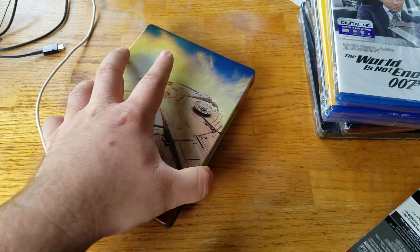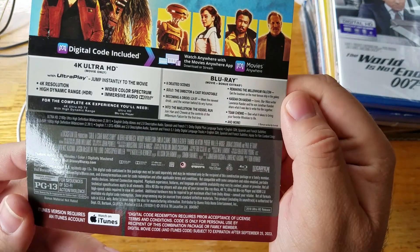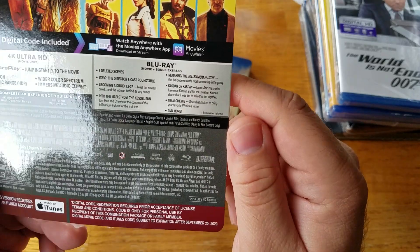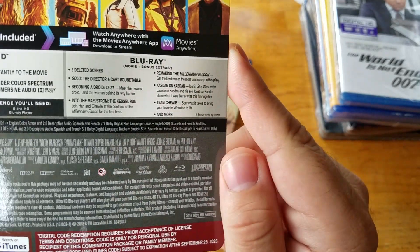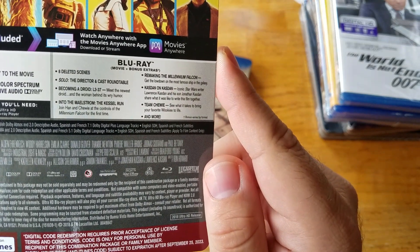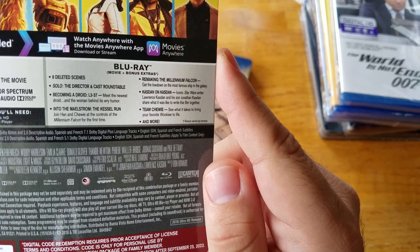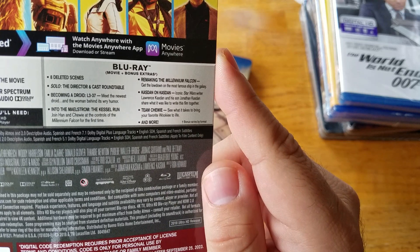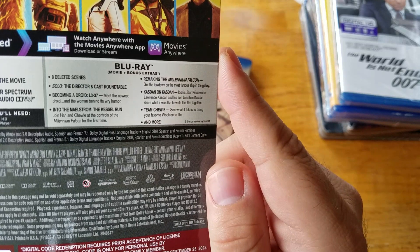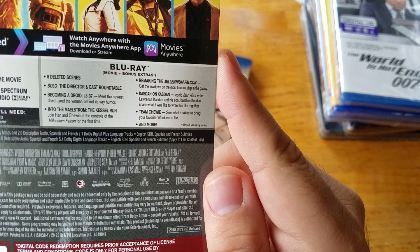I do have the J card here, so I'll read the bonus features and the specs. It comes with the 4K Blu-ray as well as the 1080p Blu-ray. 8 deleted scenes. Solo — the director and cast roundtable. Becoming a Droid: L3-37 — meet the newest droid and the woman behind its wry humor. Into the Maelstrom: The Kessel Run.